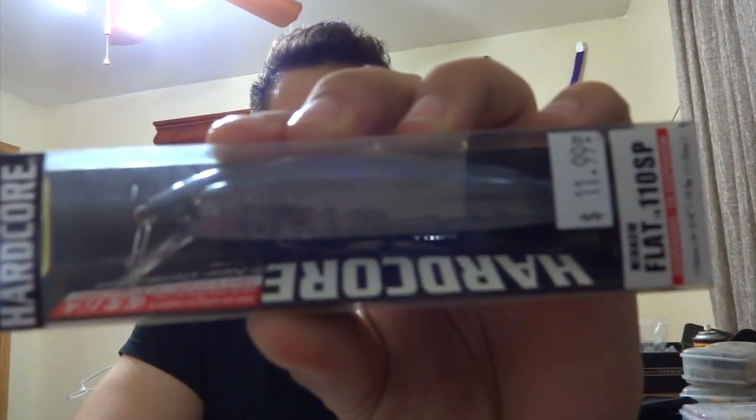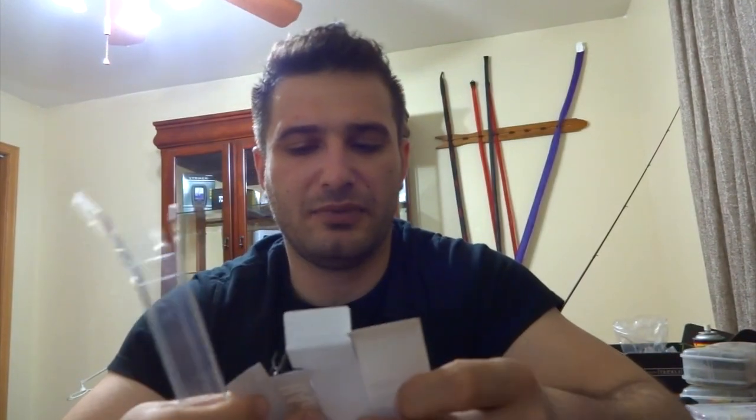The Hardcore series — what's so special about these is first the price. They're usually $14-15 dollars, and Lease had them for $11. Same thing for the lipless — they're usually over $10 and they had them for $8. This one has three hooks, just want to get it out without poking myself.